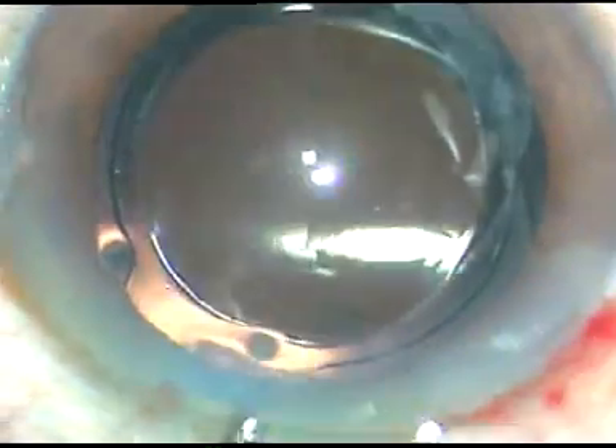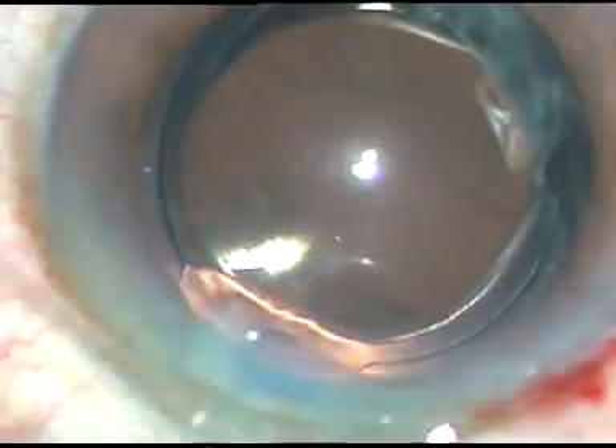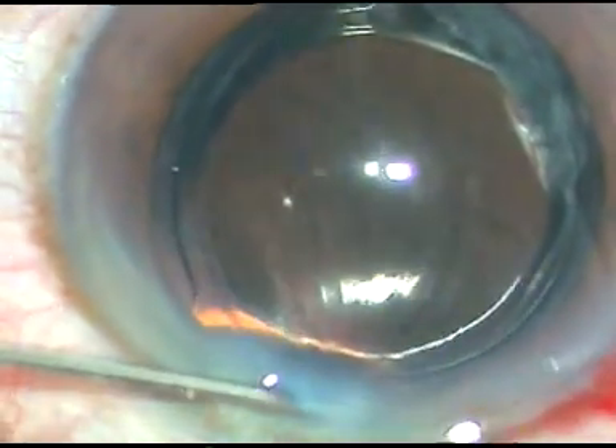This is a bit of moxifloxacin, and the moxifloxacin is being used to hydrate the stroma on either side of the side port.